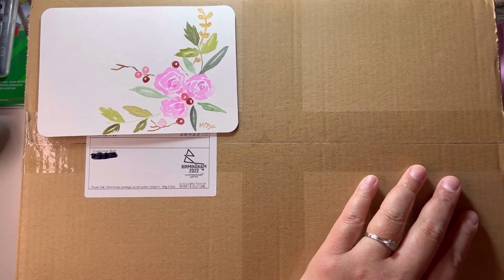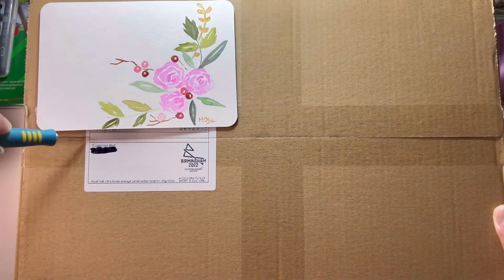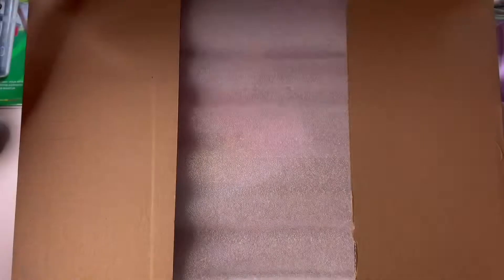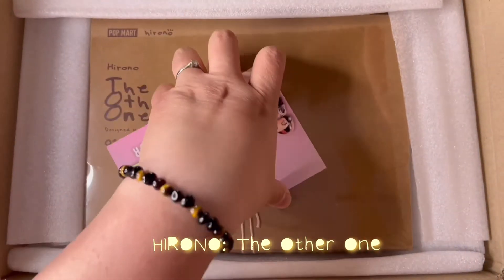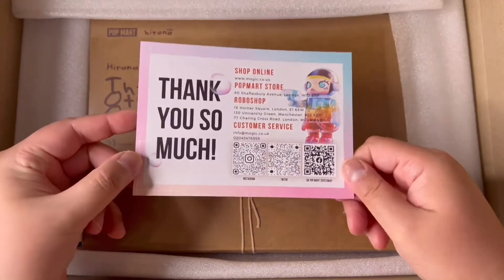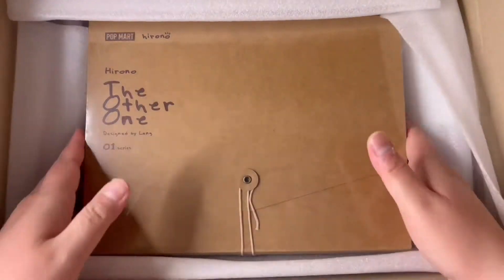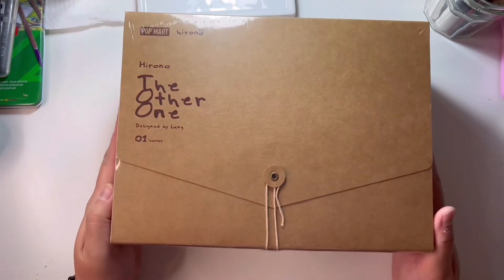Hello everyone, this is Chi and welcome back to my art space. I know this has nothing to do with art, but I do put my collectibles on my art table, so that's my excuse for putting this on my channel. This is an unboxing of Hirono: The Other One series from Pop Mart. I've done an unboxing before of their Fairy Zoe series, but this time I'm doing the Hirono one. I just love the overall design and color palette of Hirono.